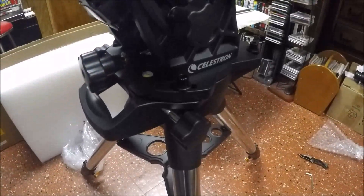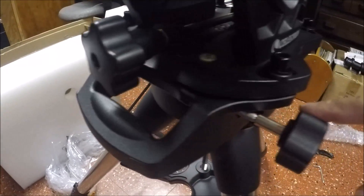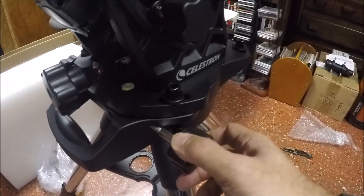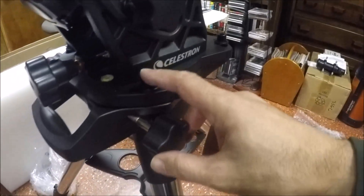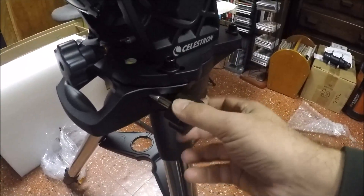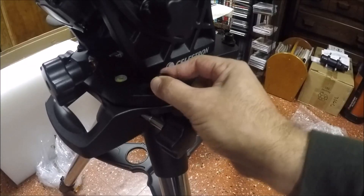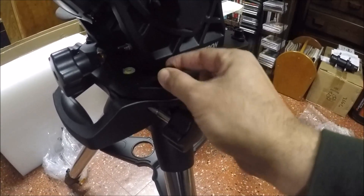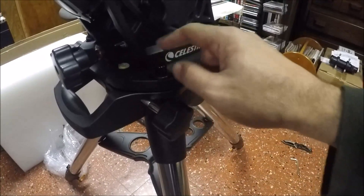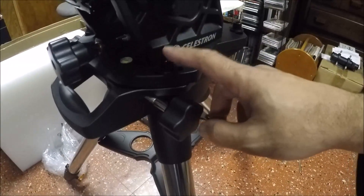Here's something interesting: the manual seems to skip over the fact that you need to attach the azimuth knobs to both sides, and that they don't actually do anything until you loosen the bolts — one on each side. I'm leaving them slightly loose; not so loose that I can move things with my finger, but tight enough to be sturdy. Just keep in mind you have to loosen those bolts first — I didn't see that covered in the setup section of the manual.